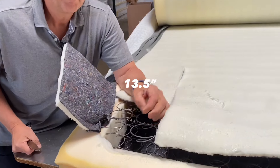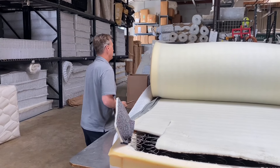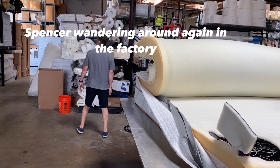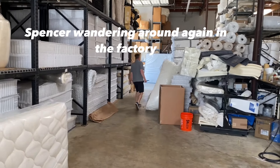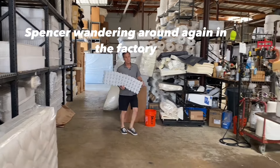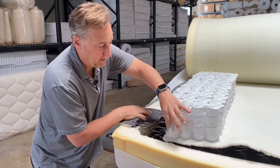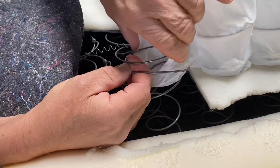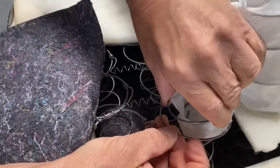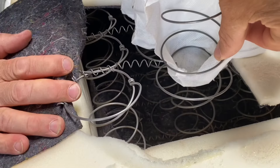This looks like a 13.5-gauge coil — see how thick it is? Those are thick coils. For people that don't know gauges: in a pocketed coil, let me grab one here. Look at the gauge difference — look at the steel. That one looks like a 15.5 or 16 gauge, and that's a 13.5. Higher the number, the skinnier the wire — the more flexibility you're going to get. The lower the number, the thicker the gauge.